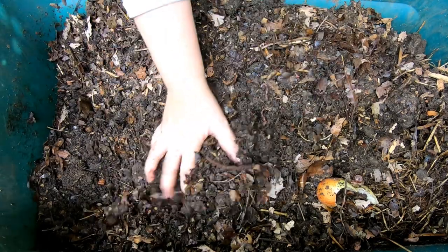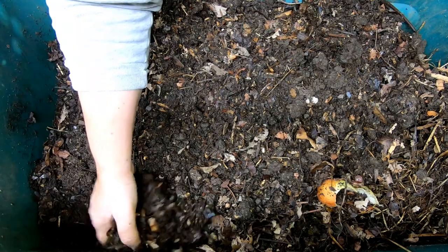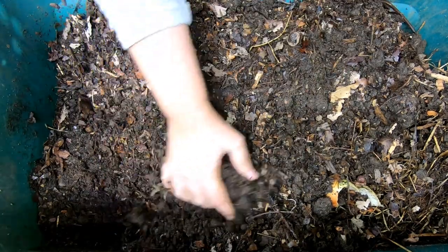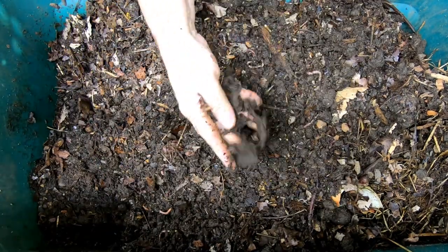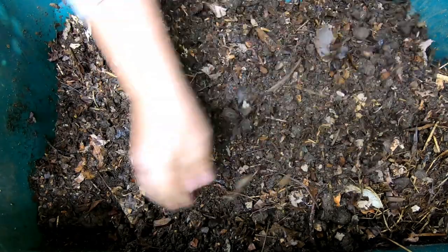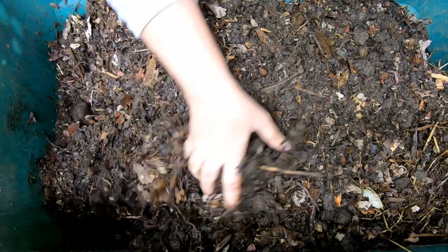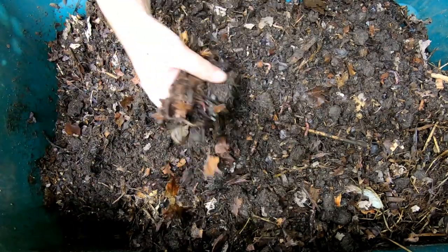Over the course of the spring and summer I added food to it. Last time we were in here, we added leaves to try and fluff up this really kind of heavy soil, and we didn't find anything odd in here, so I was glad of that.